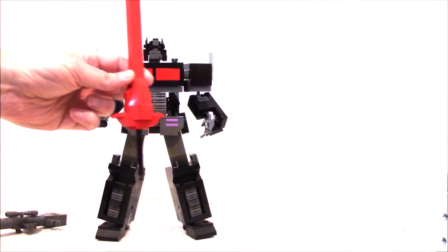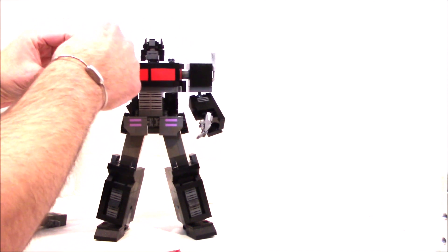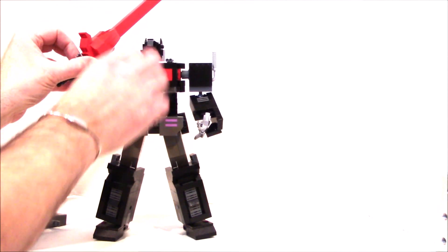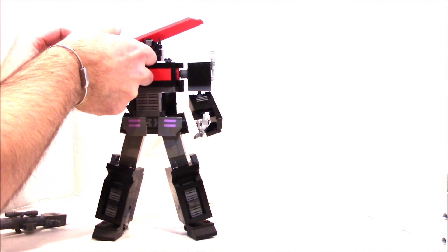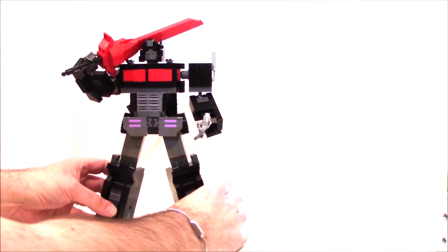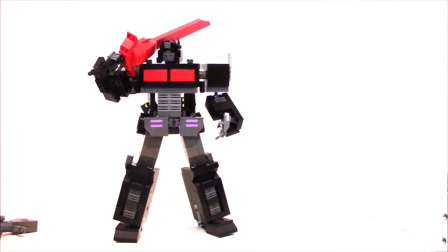Of course we've got his fusion cannon, and then this huge beautiful sword. I can put it in his hand — it's pretty heavy but you can get a nice pose. I like to just rest it on his shoulder, like he's had a long day of chopping up Autobots. You can also put on his gun, which has a little clip that can go on any of the fingers. There's Nemesis Prime — NP05 on our catalog, check him out if you want to build him.